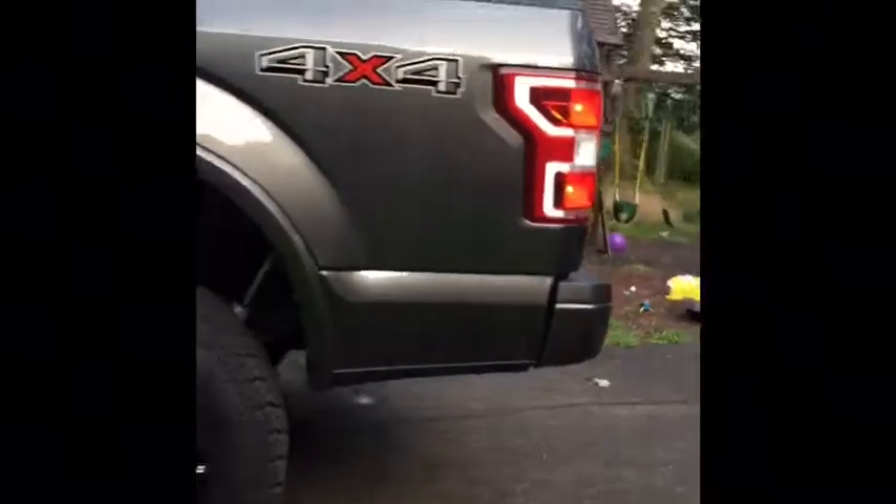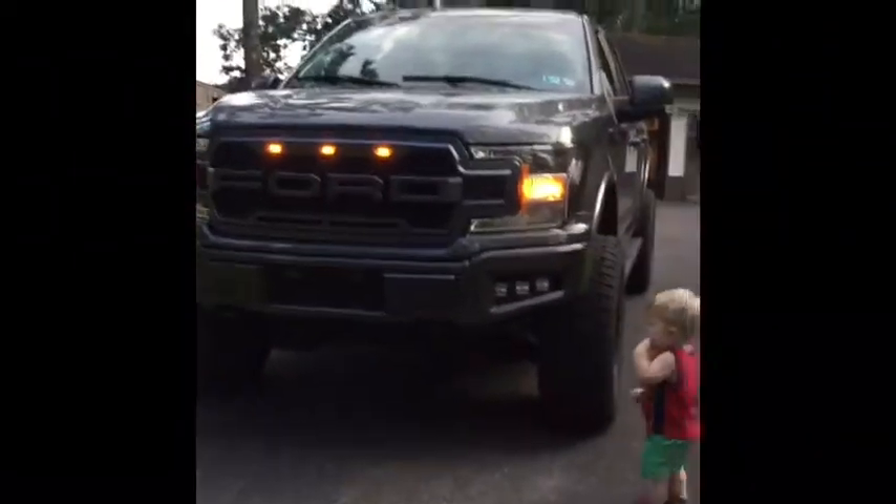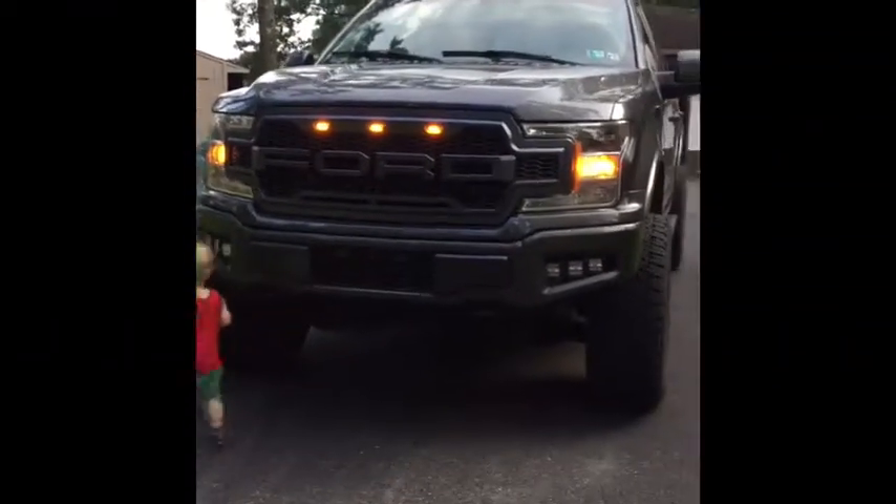Final product — really happy with how it came out. Just put it all back together. Paint matches pretty much perfectly. A little bit of orange peel like I said, but no problem. Still really happy with it. Don't forget to like and subscribe.